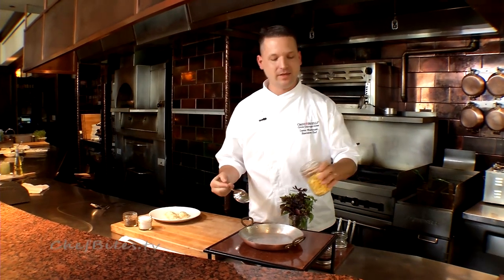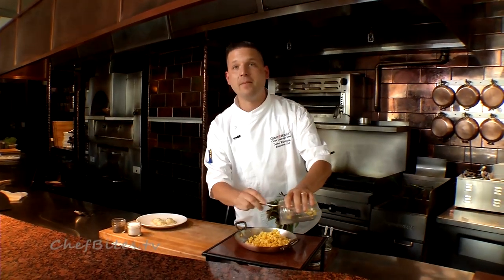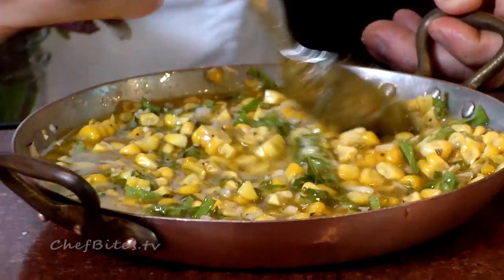The sauce is a corn pesto. We're going to do a simple combination of corn that we've roasted and cut from the cob, olive oil, apple cider vinegar, salt, pepper, parmesan, and basil that we just picked from the roof upstairs.